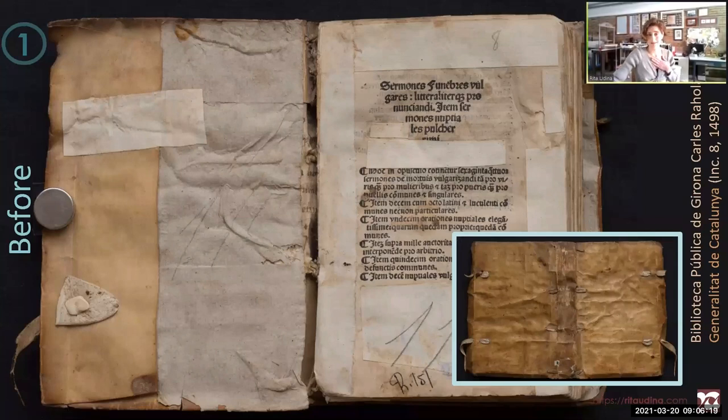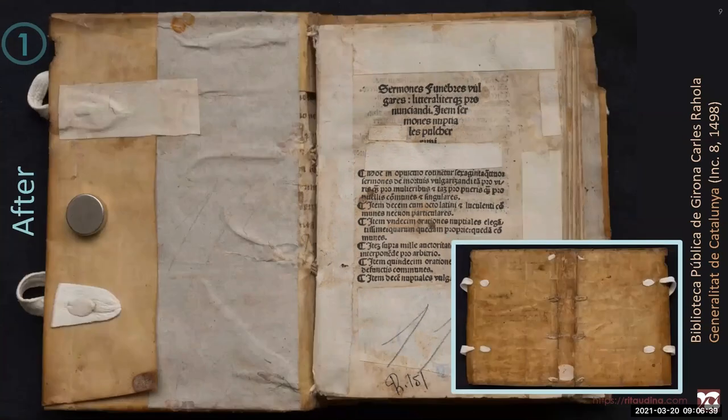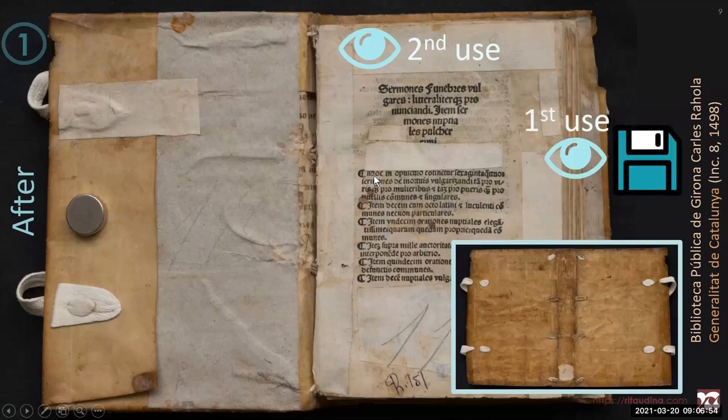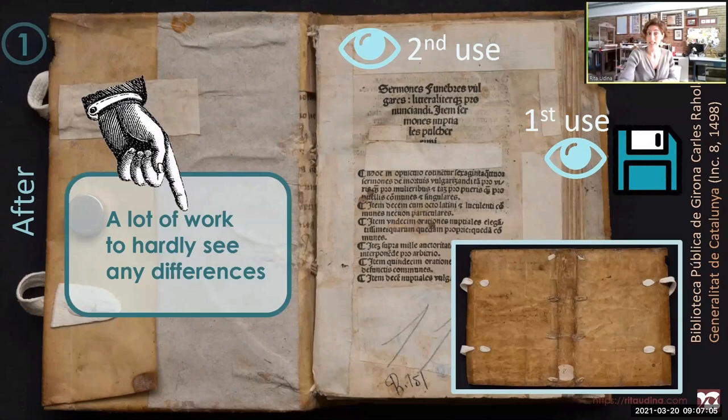My preferred option — if the value of the fragment individually is not more important than the value of the whole book — is to keep everything in place. This is before conservation and after conservation. We can still see the evidences of the recycling because we see the fragments and the repairs of the second use, but we have limited access to the information of the first use. To conclude this case study: a lot of work to hardly see any differences.